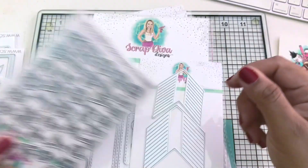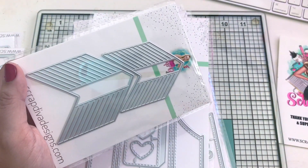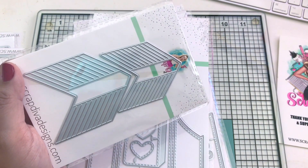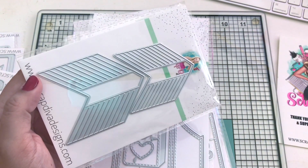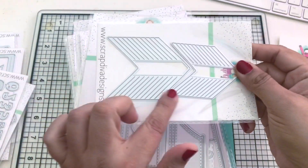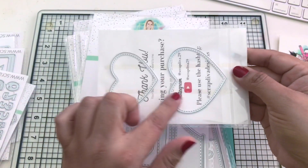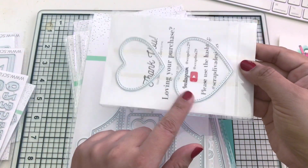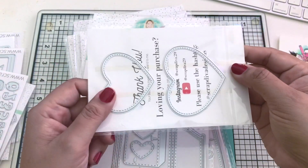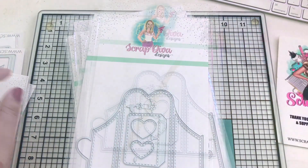Next is this one called Heart and Arrow Straw Topper - such a cute one. It comes with four pieces: this is for the end of the arrow and this is for the beginning, so you have the heart. You have a bigger and a smaller piece and you can layer them if you'd like.